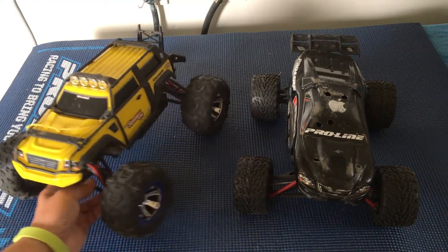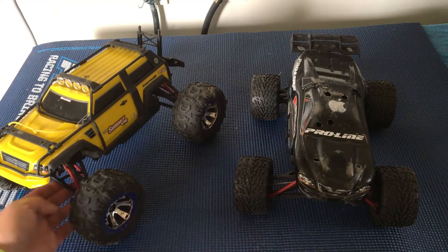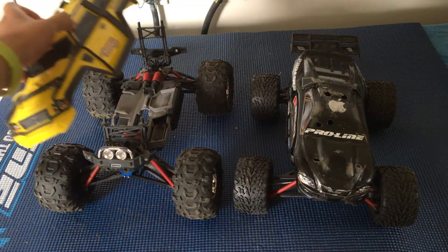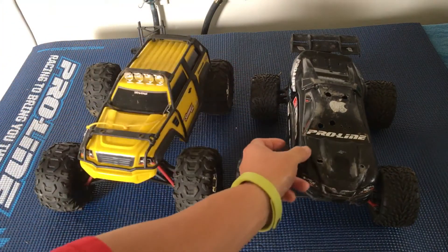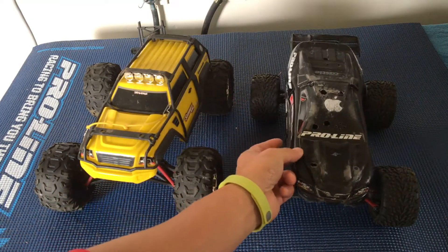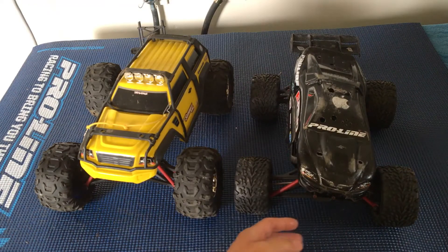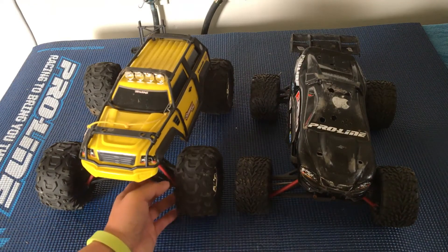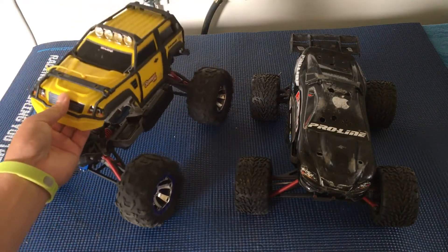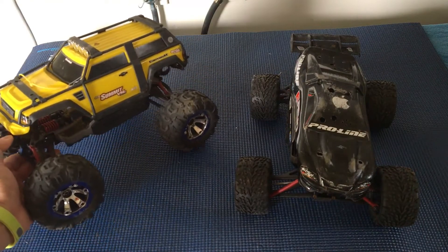Another thing about these trucks is that they are a blast to drive, but when you go with the brushless versions and have a little more power, there is more stuff that breaks, including the differentials — just a lot more maintenance items. These cars can also be a little top-heavy, so they will flip a lot, and that is usually not fun running after your truck to flip it back over.